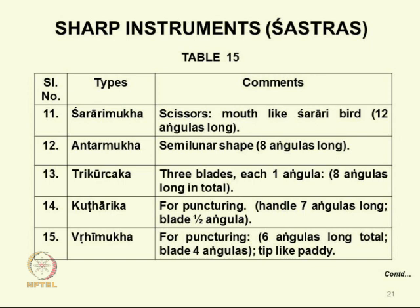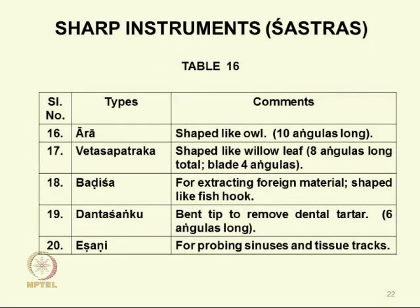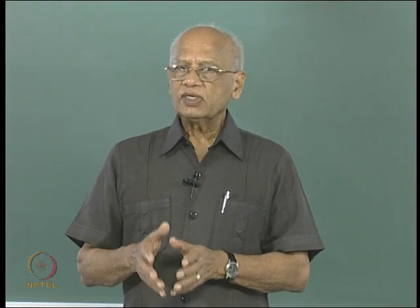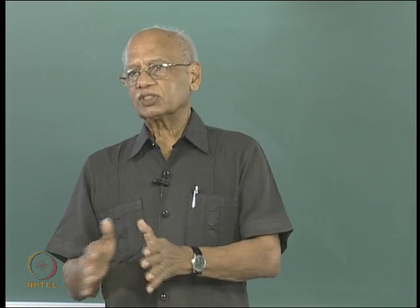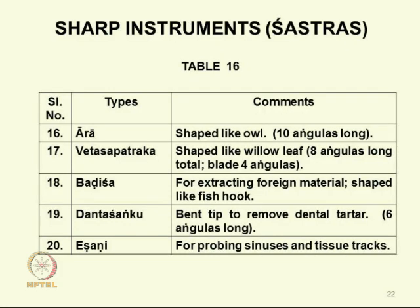Kutharika is used for making punctures. Vrihimukha is for puncturing — the tip is shaped like a paddy grain. Ara is shaped like an owl. Vedasapatrika is shaped like a willow leaf. Badisha is a sharp hook especially for removing impacted foreign materials. Dantashanku is a dental scaler. Eshani is a probe used for probing. Many have a similar purpose but often a surgeon needs different options — one probe may not work for a particular sinus, so a variety has to be available to suit a particular purpose.